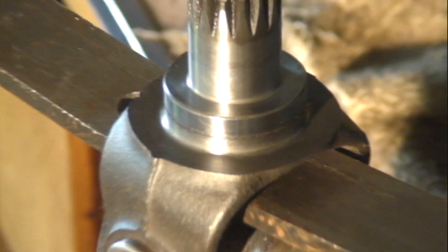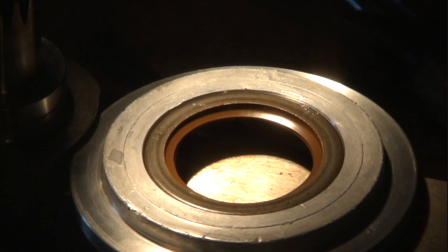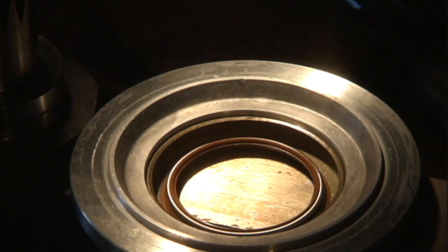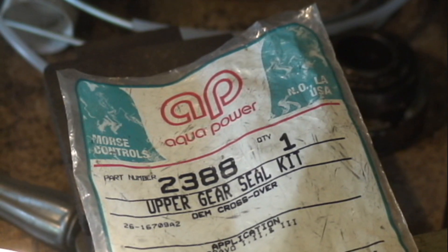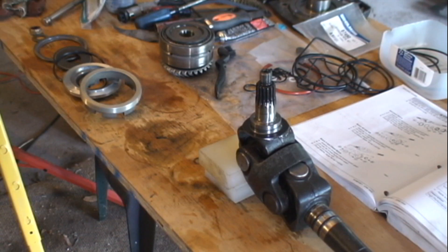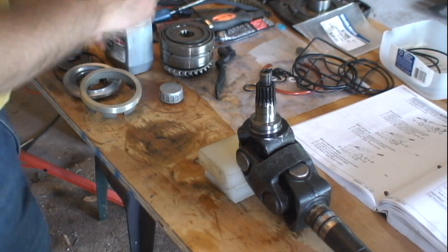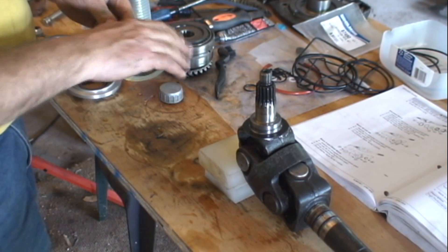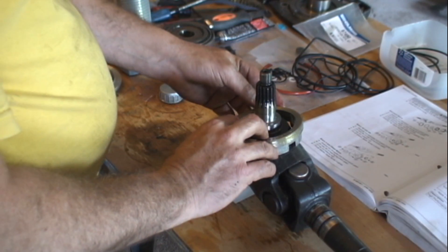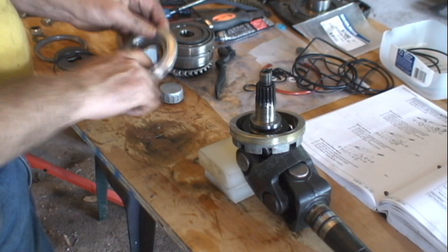If the driveshaft seal leaks on this yoke, I may need to replace the yoke. I tapped a new seal into the carrier. I snagged this aftermarket part on eBay, but I would rather have an OEM part. I just used some 50-weight synthetic lube as my assembly lube.